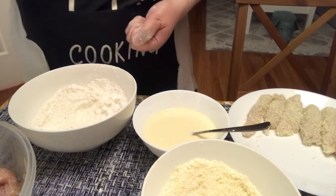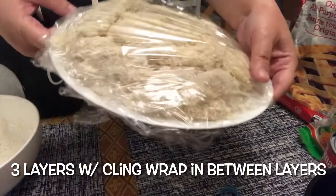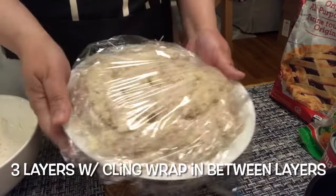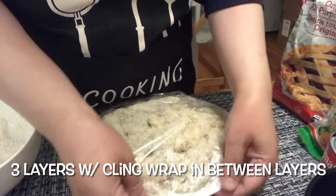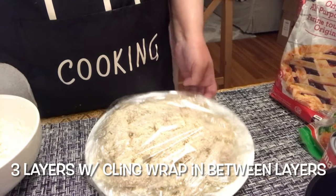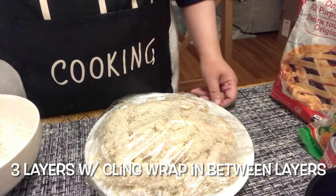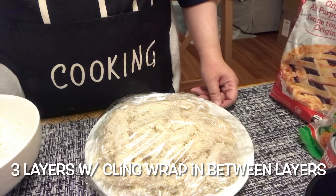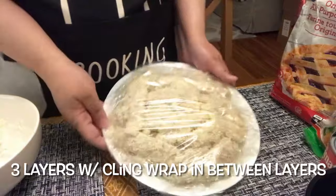So, tapusin ko lang to. Ayan, tapos na siya — tatlong patong yata to. In between may mga cling wrap ako nilagay. Tapos lalagay ko muna to sa freezer — bukas. Mga a few hours before ko lutuin — siguro sa tanghali — ito ay tatransfer ko naman sa fridge. Mga 2 hours bago nyo iluto, pwede nyo nang lagay sa fridge. 2 to 3 hours.